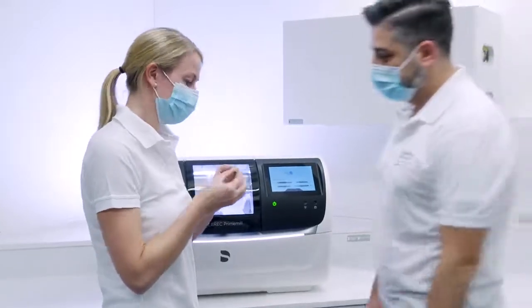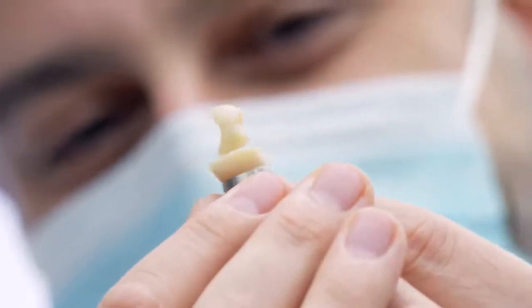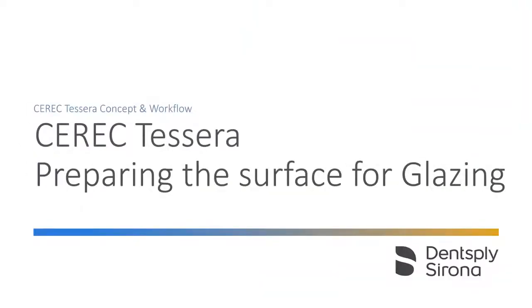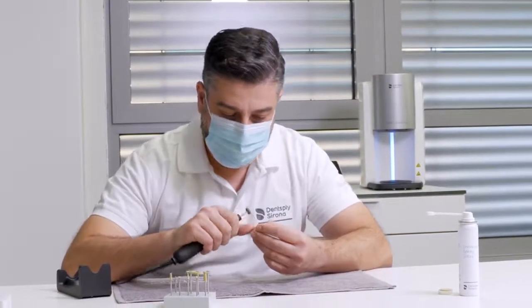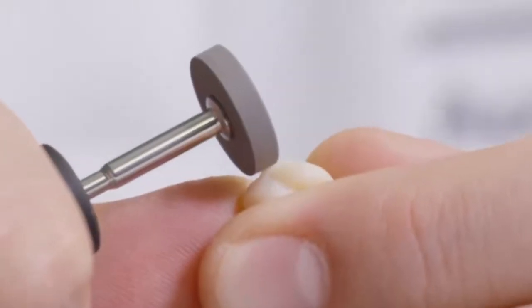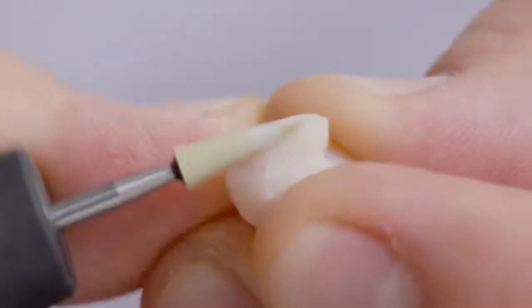After a short milling time, Cerec Ticera already impresses with its marginal stability, obvious opalescence, and translucency. After removing the crown from the machine and separating it from the residual material, the sprue is first ground with a heat dissipating diamond coated stone. The surface can then be smoothed with a finer stone.